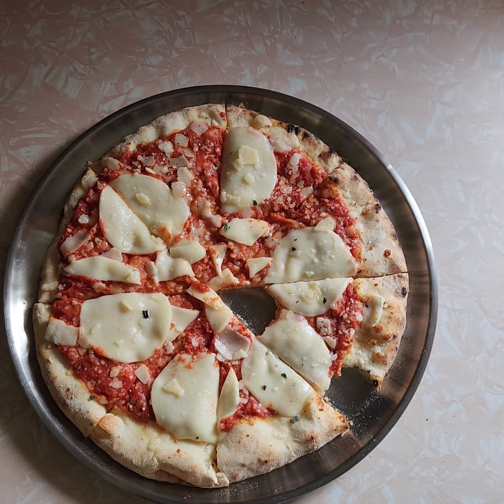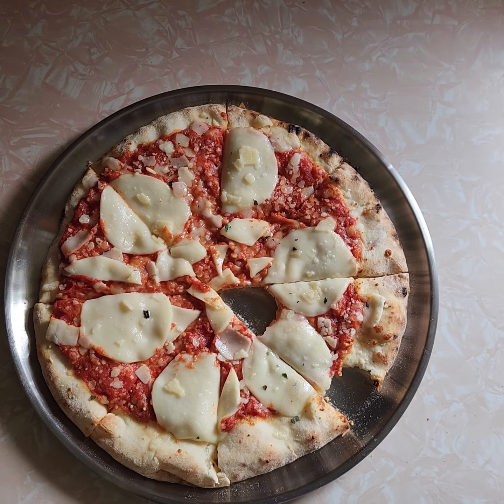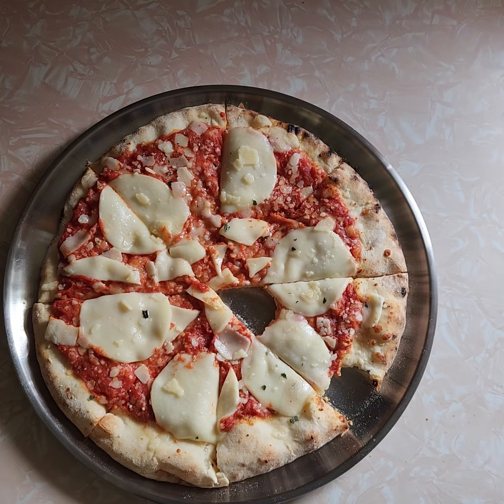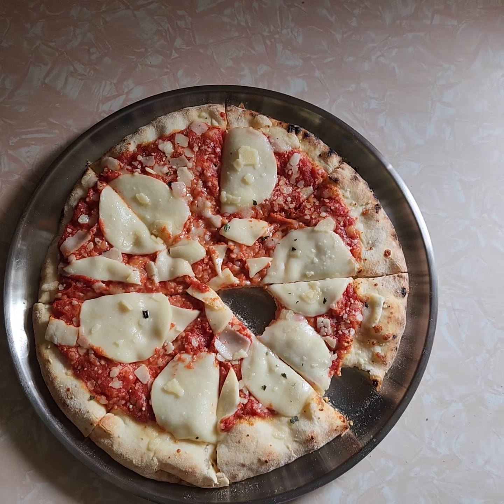$4.79 — what a bargain. I'll absolutely get this again. I highly recommend this. I'd pay $8 for this easily. The Roberta's Pizza is like $12 regular price — this should be like $8-9. They're underselling this. Huge, huge pizza. Great score this is going to be.